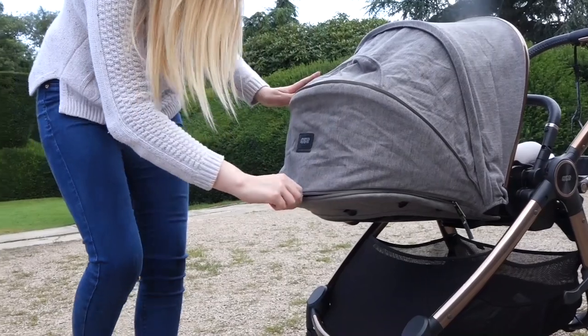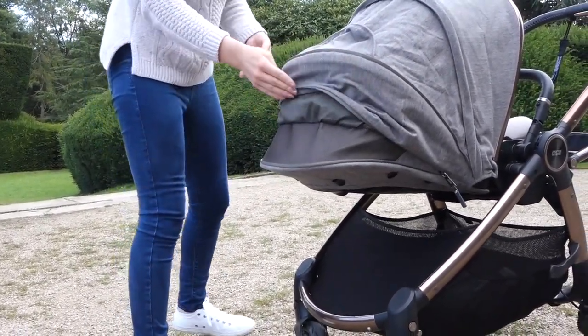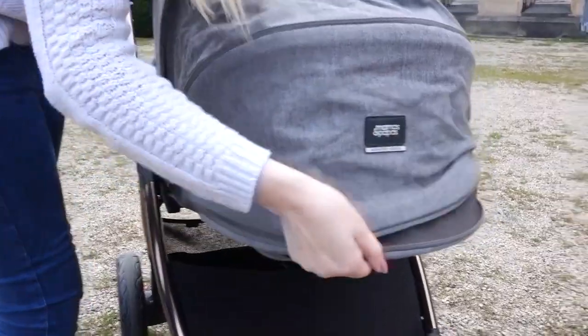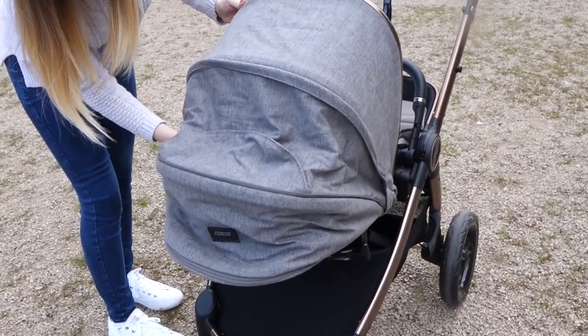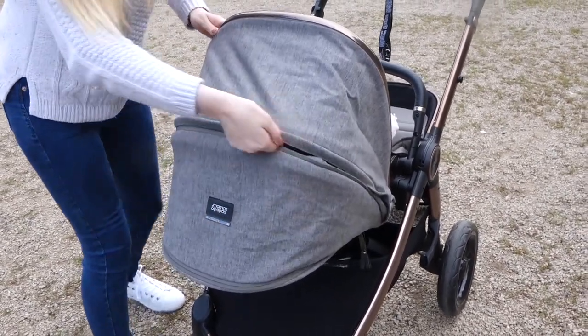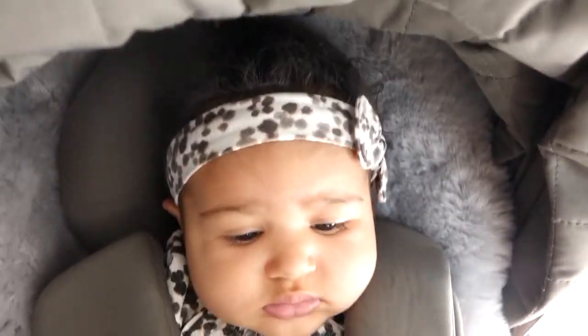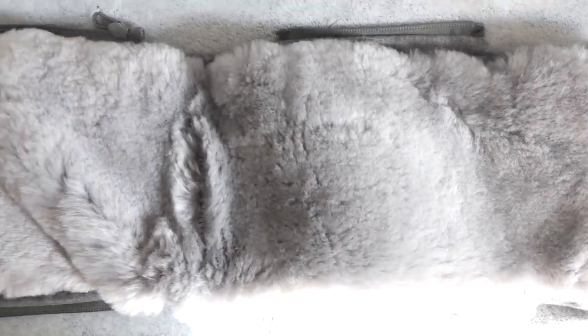The back of the hood has a mesh air vent that gives the baby a cool breeze while still keeping the baby sheltered. For the colder months, this pushchair is equipped to keep both parent and baby warm, as it comes with a sheepskin liner to give the baby an extra layer of warmth, as well as sheepskin lined hand muffs.